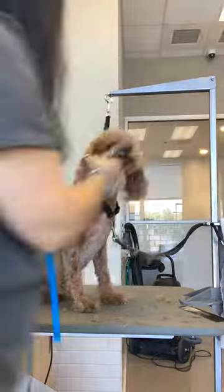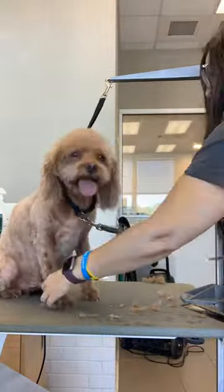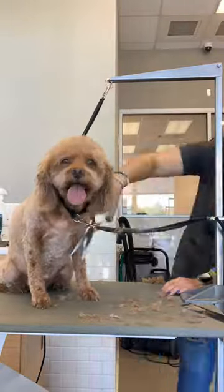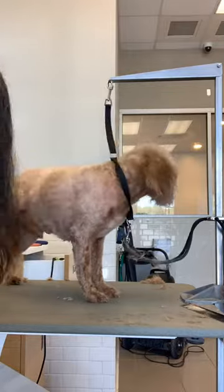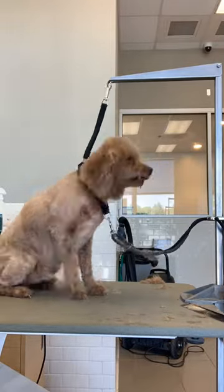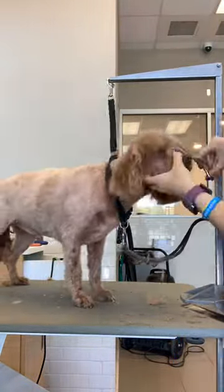One thing I've learned over the years is to do the feet last. The reason behind this is if the owner comes in while I'm still working on the dog, it's much easier to trim the feet while they're moving around than it is to trim their face while they're moving around trying to catch a glimpse of their human. Grooming is all about learning and I'm still learning and I love my job so much. Thank you for being here.